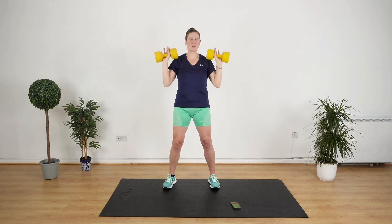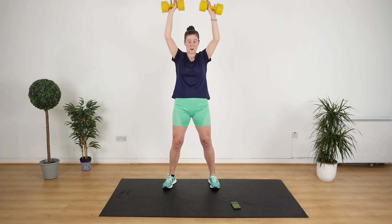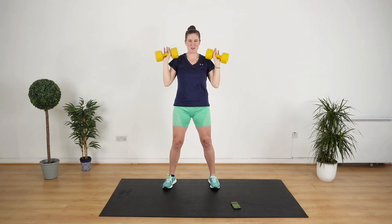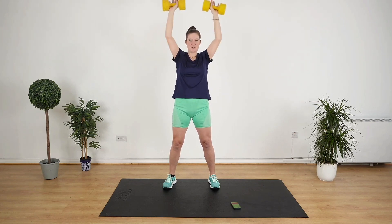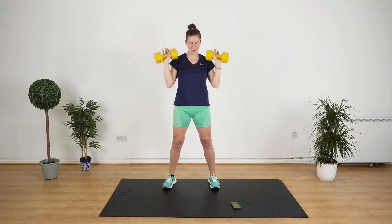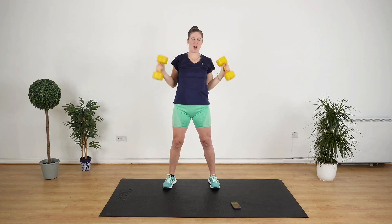10 minute workouts are great — you can fit them in, squeeze them in and still feel like you got a really good workout done. They help you keep the habit of exercising so you don't miss a day. All the way up and down. Tuck your neck in, you don't want to strain your neck. Keep it up and stop.